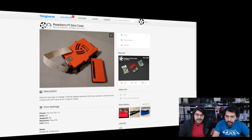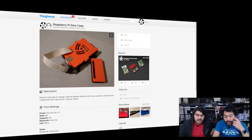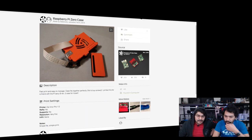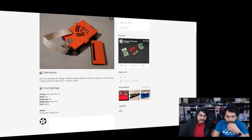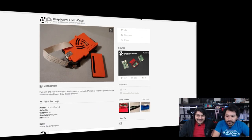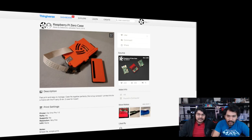Next up is another Pi Zero case, this time from SideClone, printed on a DaVinci Pro at a very fine resolution — probably 100 microns. Simple file, simple print. He hasn't bought the screws yet, but screws are nice because you don't have to increase your infill just to get those pins to be strong, or slow it down.